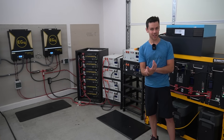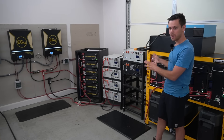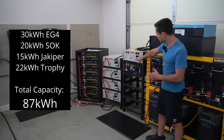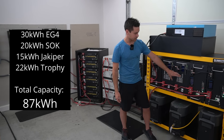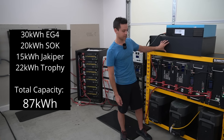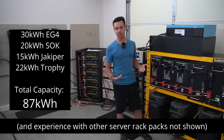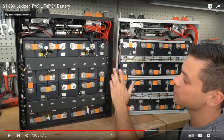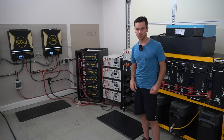I actually have a lot of server rack batteries in my system. Over there we have a 30 kilowatt hour tower, a 20 kilowatt hour tower of SOKs — those two are not connected — and then over here we have two or three Jakipers, two Trophy batteries, and another large Trophy server rack. I have a lot of experience with every server rack battery on the market, and I've done teardowns on all of them in previous videos.